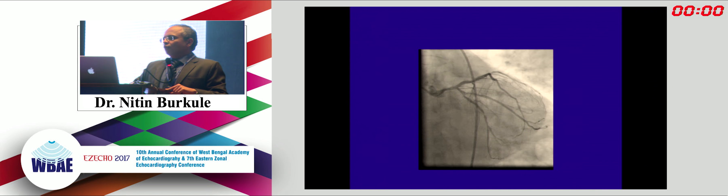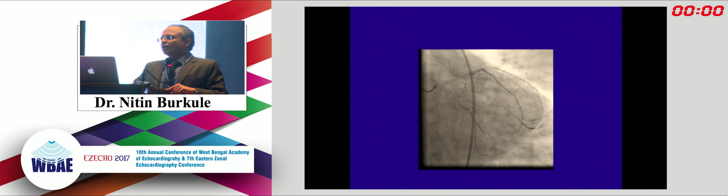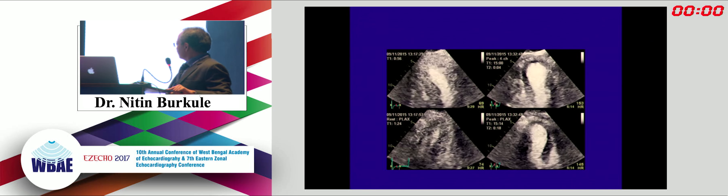We have about five minutes remaining - if you'd like questions or more cases, please go ahead.